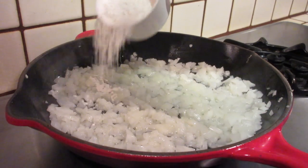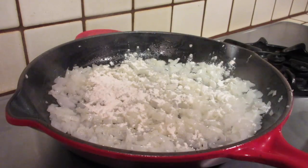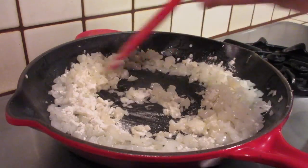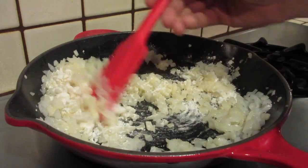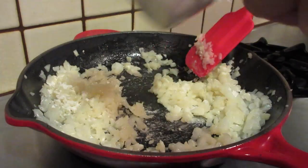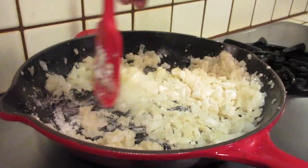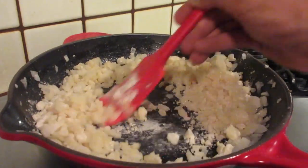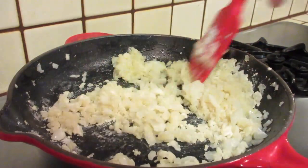So the onions are cooking quite nicely. I'm going to go ahead and sprinkle a little bit of flour in here. I don't want to add it all at once — I want to put a little bit in, stir it up, a little bit more, stir and add, stir and add — one quarter cup of flour total. This is going to get a little thick, which is good. The butter and the flour are mixing together with the onion and absorbing all that flavor.